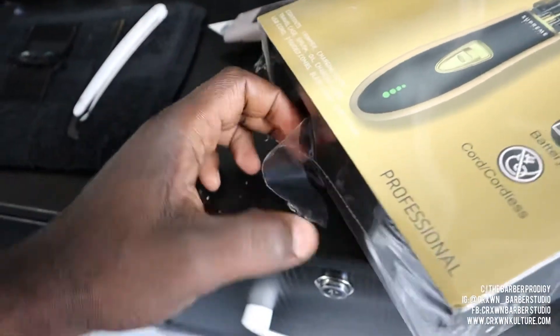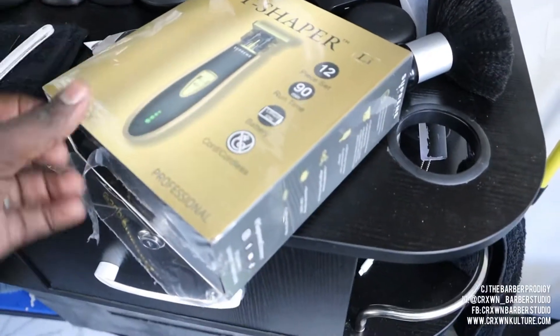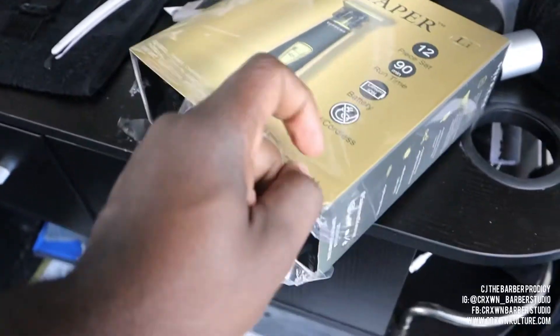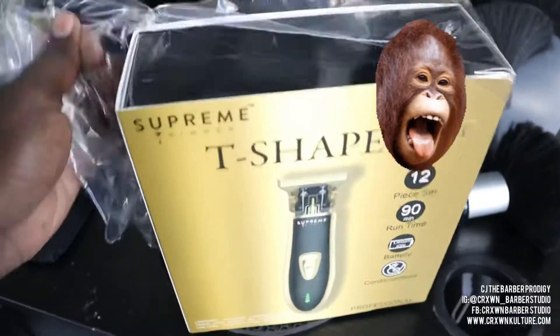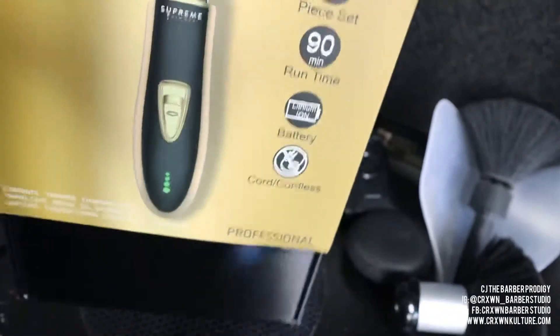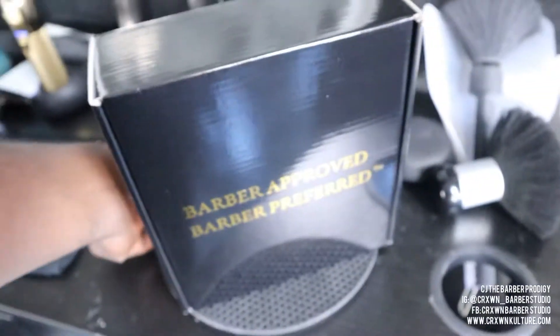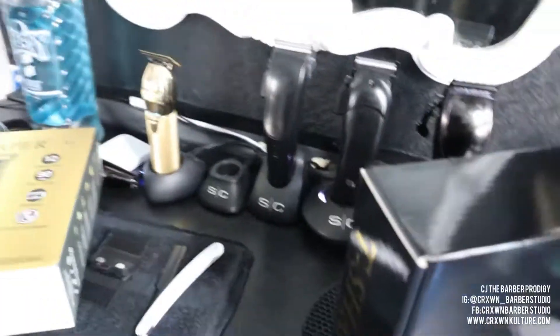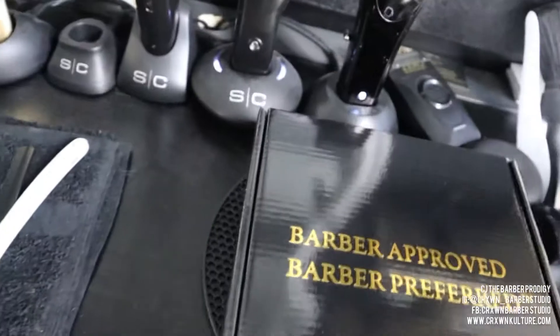First off, this box is a ten — definitely very professional packaging, even with the shrink wrap. Very nice, especially for them being a newer company. They're already on the same level as other companies packaging-wise, so starting there is great. All right, let's get into this box — it says Barber Approved and Barber Preferred.